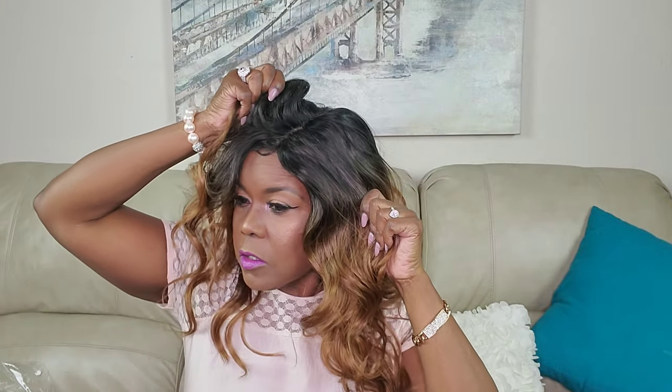Kony is a 4-inch deep hand-tied part and it can take heat up to 400 degrees. It is a shiftable part, which means that you can wear it in the middle, or you can shift it to the left, or you can shift it to the right. It also has some baby hair — or wispy hair as I like to call it.